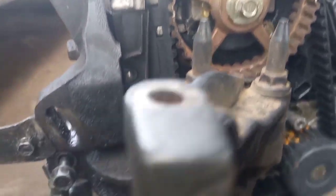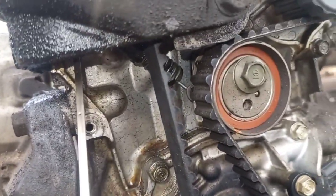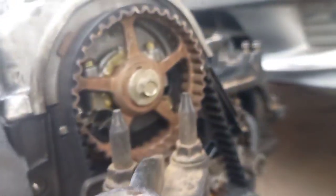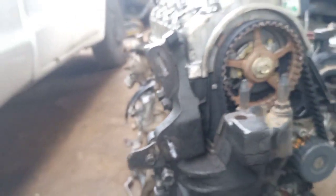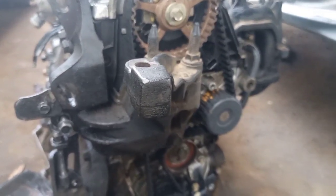To tension the adjuster, you can see a spring going under this place — that's where you tension it and tighten it back. Thank you for watching my video. Like and subscribe to my YouTube channel for more videos. Thanks a lot.